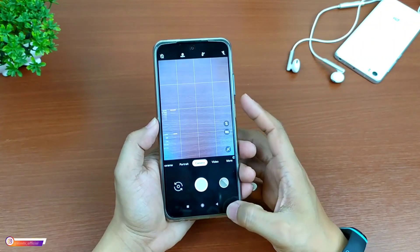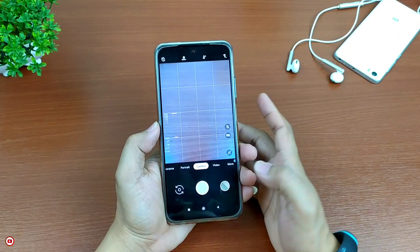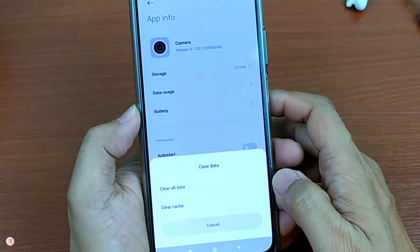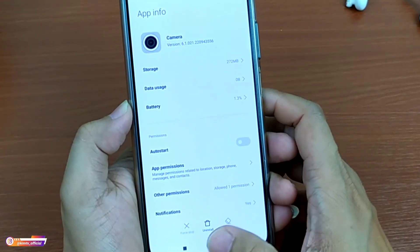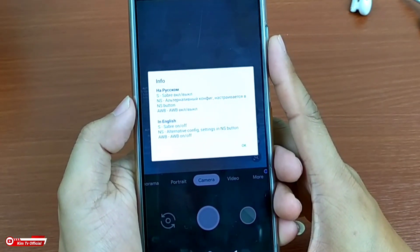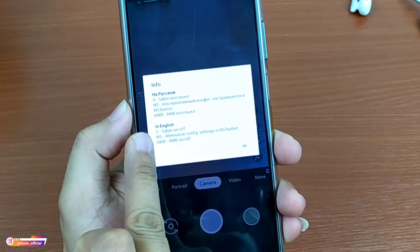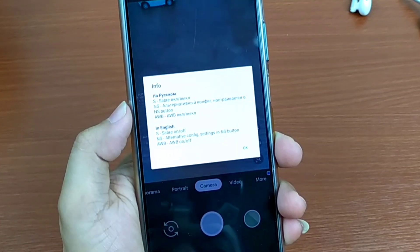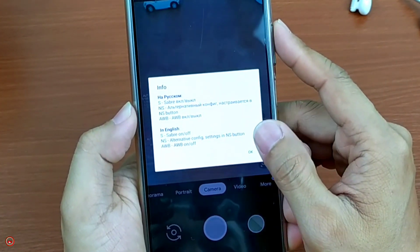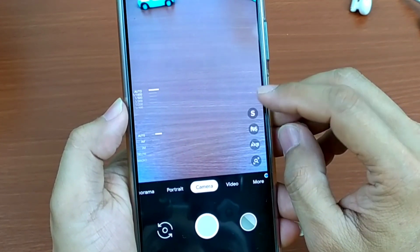Untuk proses instalasinya sudah selesai. Selanjutnya usahakan setelah install Gcam kalian lakukan clear data terlebih dahulu dengan cara keluar. Kemudian di Gcam-nya ditekan lama, lalu pilih app info, kemudian clear data, clear all data, kemudian oke. Selanjutnya buka lagi Gcam-nya, lalu izinkan semua. Seperti inilah tampilan awal dari Gcam ini. Untuk S ini adalah saber, sabernya bisa di off-kan dan bisa di on-kan. Lalu untuk NS ini adalah alternative config. Di bawahnya ada automatic weight balance. Jadi pastikan untuk S ini kalian non-aktifkan ya, ini adalah saber.